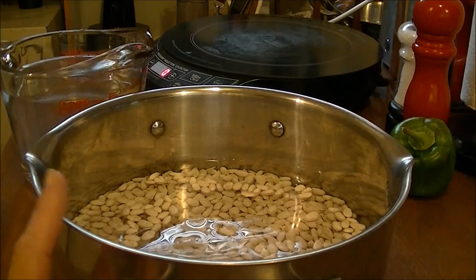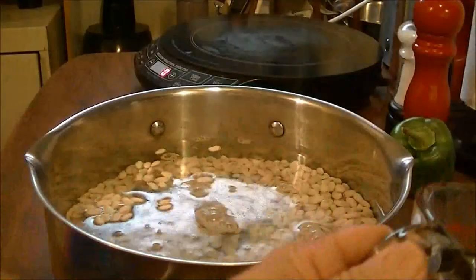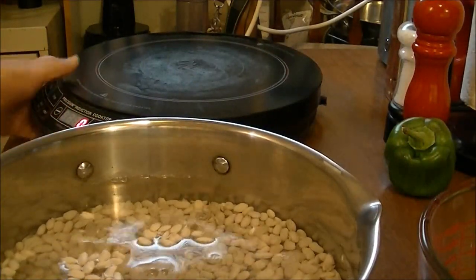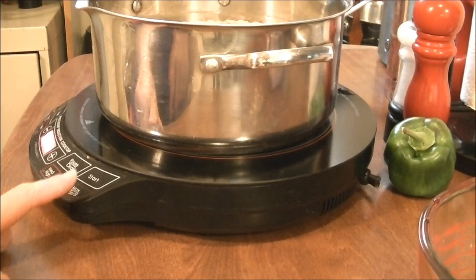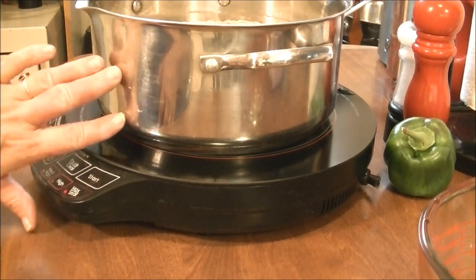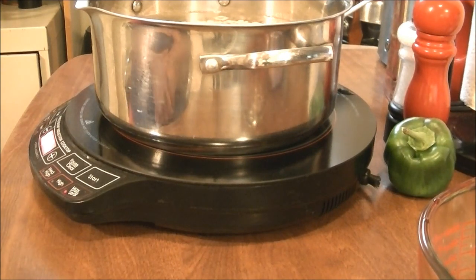This is two pounds of northern beans. I've got four cups of water in there and I'm going to put four more cups in. I've already gone through the beans to make sure there were no rocks or dirt. Now I'm going to put them on my New Wave induction cooktop on sear, let them come up to a boil, boil for two minutes, then turn the heat off, cover them, and let them sit for an hour.